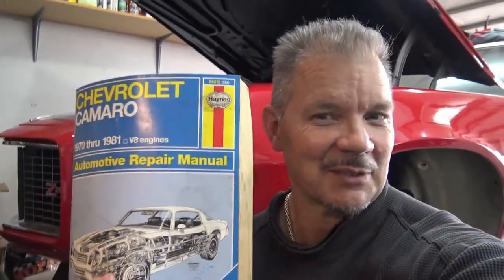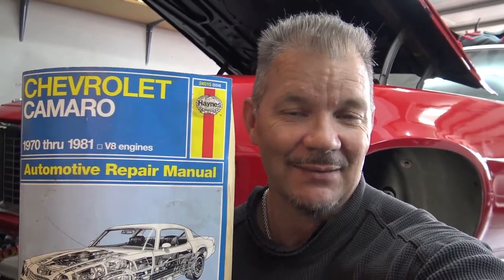Hi everybody and welcome to Photomic's Garage. Today I'm going to work on my 1973 Chimera which you can see right behind me. I've been working on it — I've replaced the clutch, and I'm going to have a video on what I found when I did that. But today I want to adjust the clutch pedal linkage. I'll show you how it works and hopefully adjust this clutch pedal assembly.